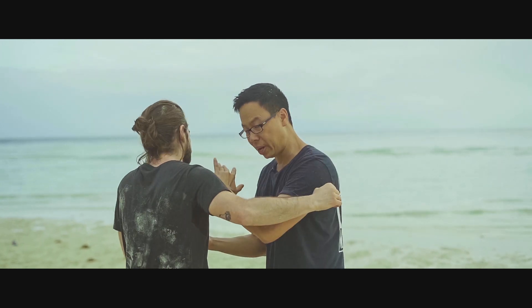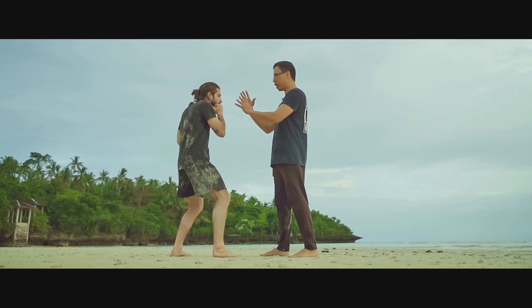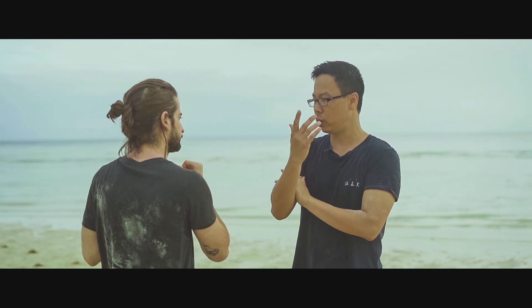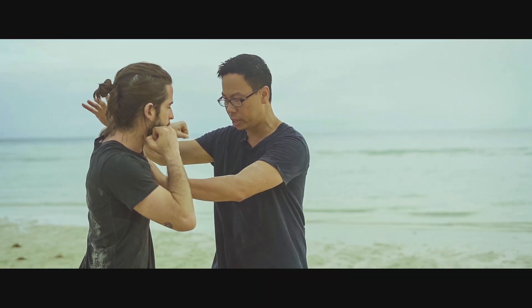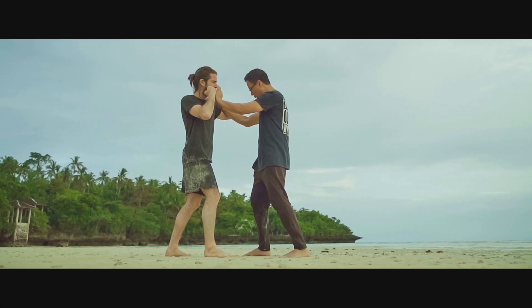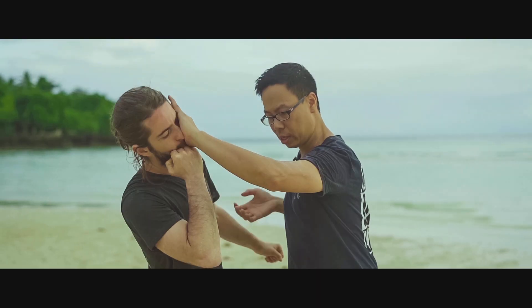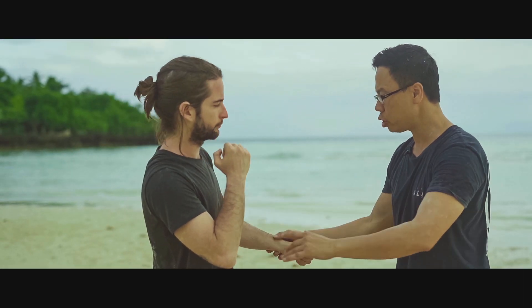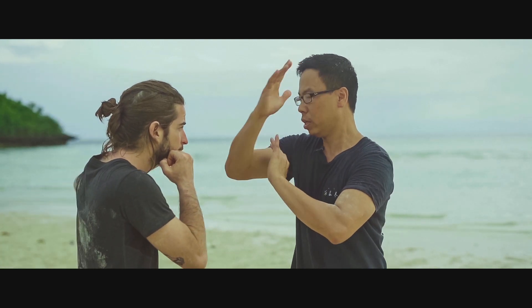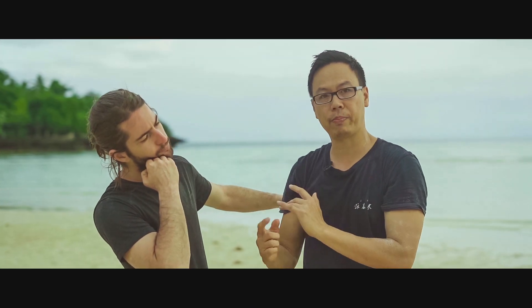Now we're going to work on the second quadrant, which is the mirror of that same quadrant on the other side. I'm still intercepting into this technique. This time I'm checking where the head is — backhand, elbow, step in, elbow, back fist, and finish him off. So I go in, intercept, back elbow, back fist, finish off.